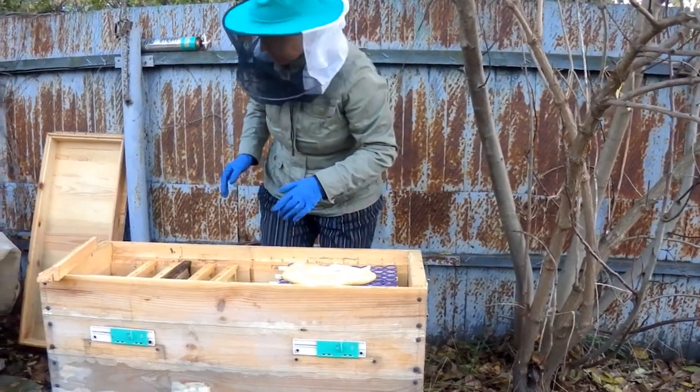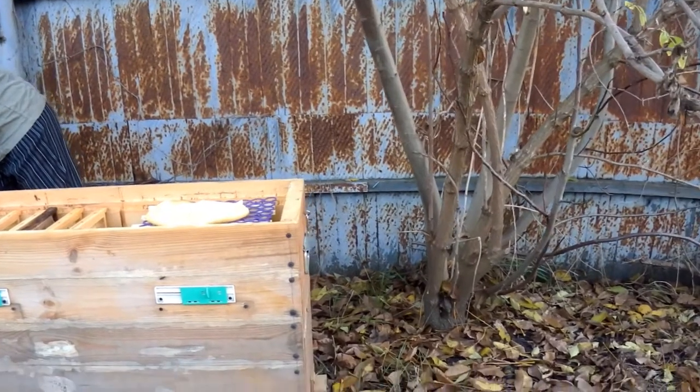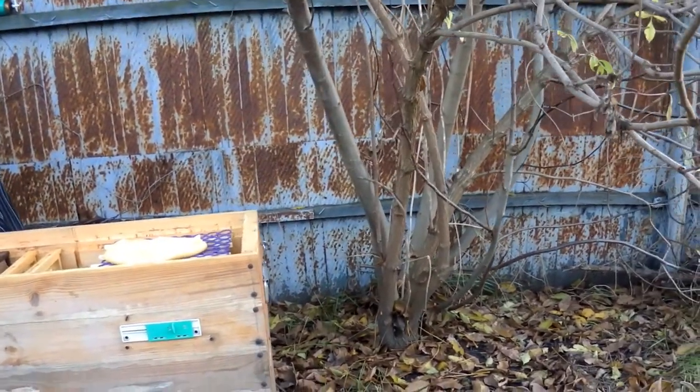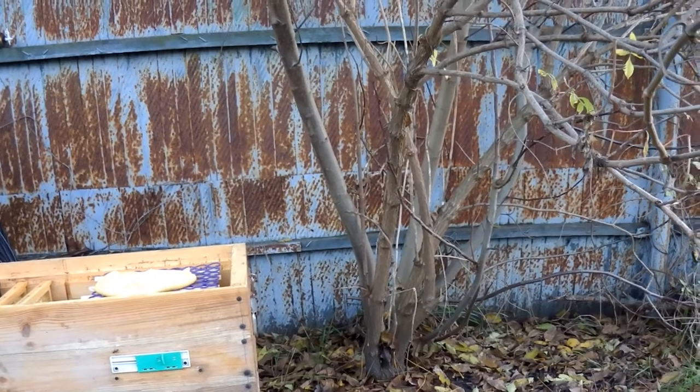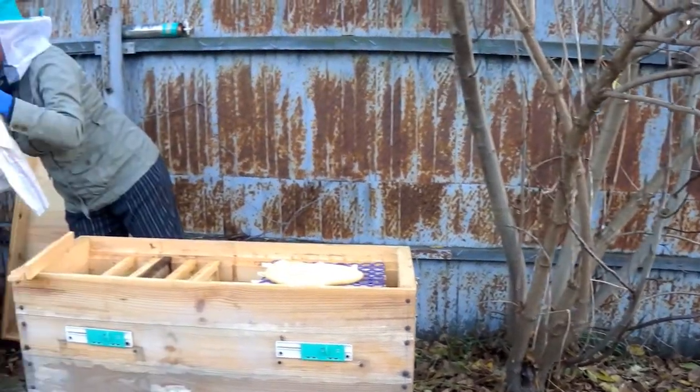So I make soft honey-sugar cakes and put them on top of the frames with the bees so they don't starve. You can find the recipe for these cakes on my channel.